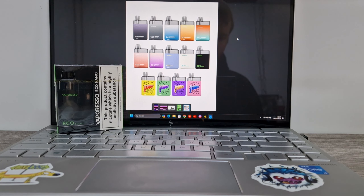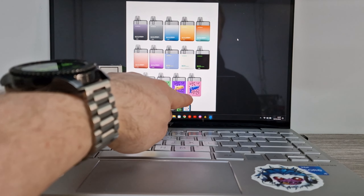Hi there guys and welcome to Kyle Reviews. Today I'm taking a look at a vape device instead of some normal tech — I've not done a vape device for a while, but here we go. I'm taking a look at the new Vaporoso Eco Nano Pod Kit, and it's a bit of a doozy of a kit — I love it.